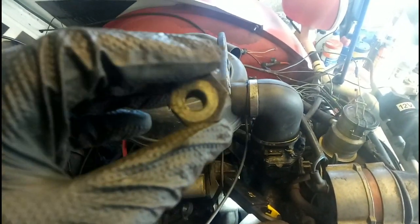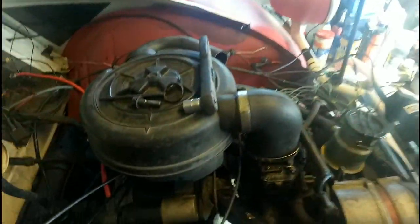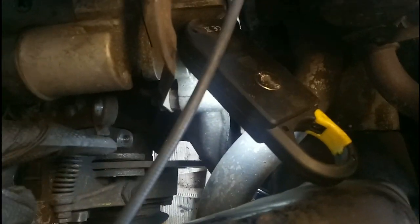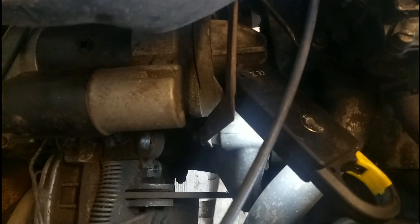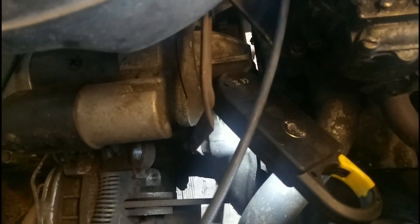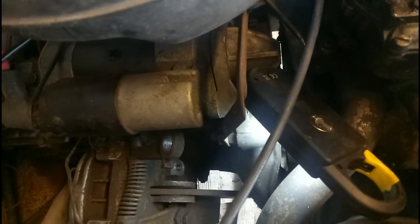I've just stripped the adjuster. That's the eccentric and as you can see the hole is not central, which enables it to act on the pad. So the pad sits down there and that adjusts how it sits on it by controlling how close that is to the brake thing.